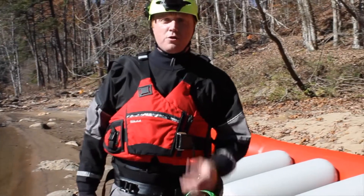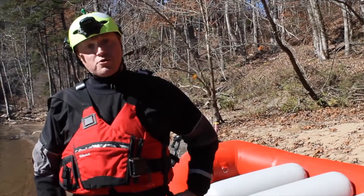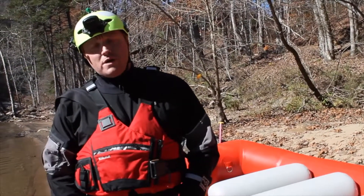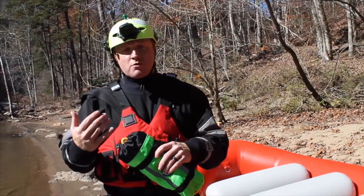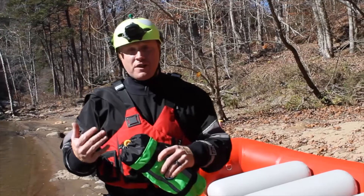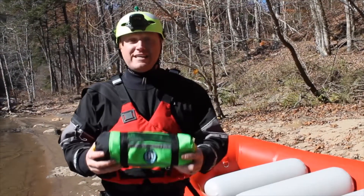Hey, Aaron here with H2O Rescue, here to show you guys the Sharpshooter XL throw bag. We had been asked about potentially making a bag that carried 3/8" diameter rope at a 75-foot length in a waist-mounted throw bag.